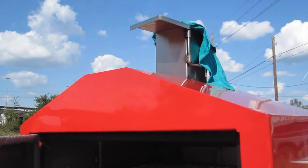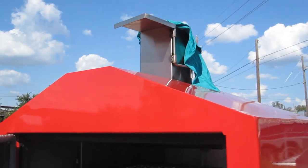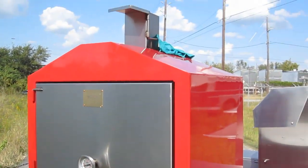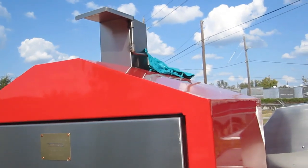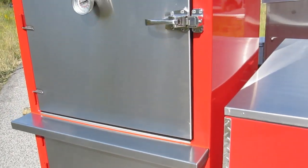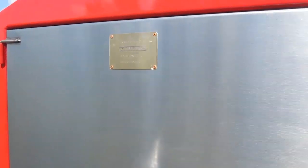See that? Happiness is a tight pit, as we like to say here at Pitmaker. Pitmaker barbecue vault — lock in your flavor.